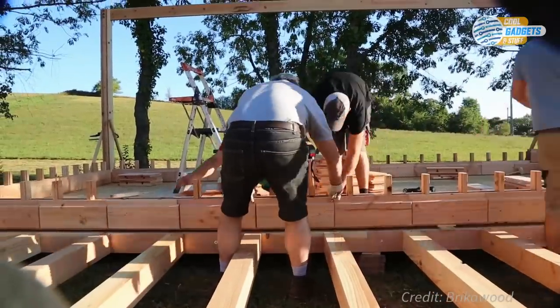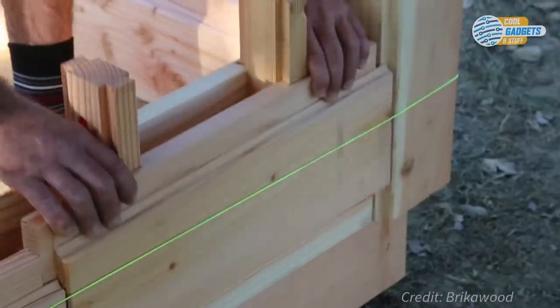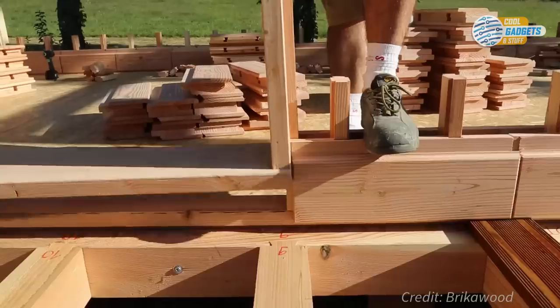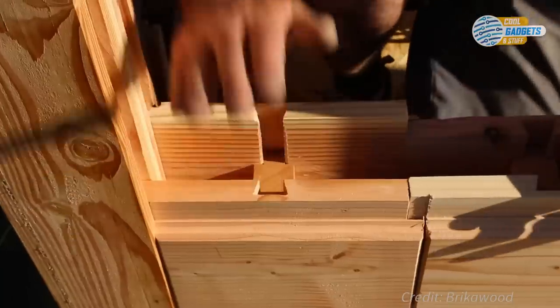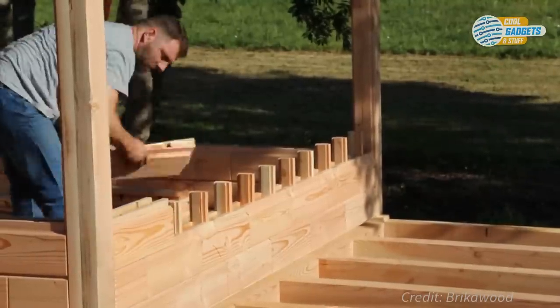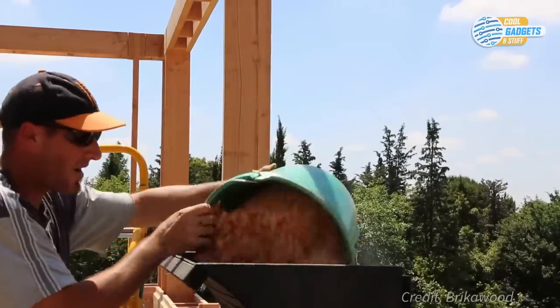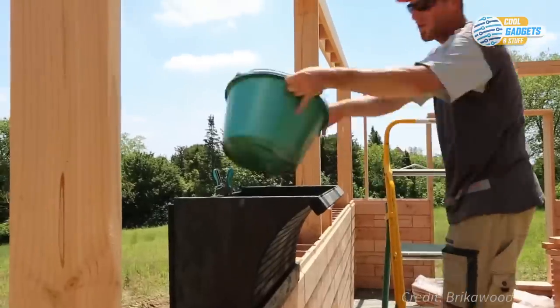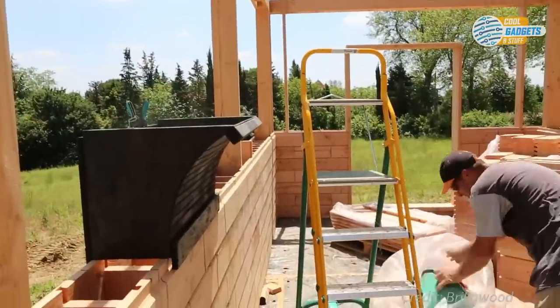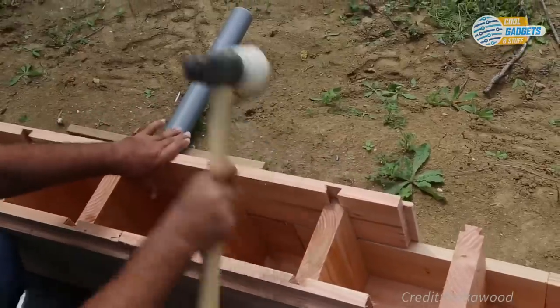The Brick-o-Wood possesses excellent thermal, acoustic, and anti-seismic properties. It also eliminates all rising humidity through the absence of standing wood in contact with the soil. Insulation is usually wood shavings or puffed wool, which fills the inner core of the wooden bricks. The wood shavings are produced from the wooden brick machining, making Brick-o-Wood an almost zero-waste product.